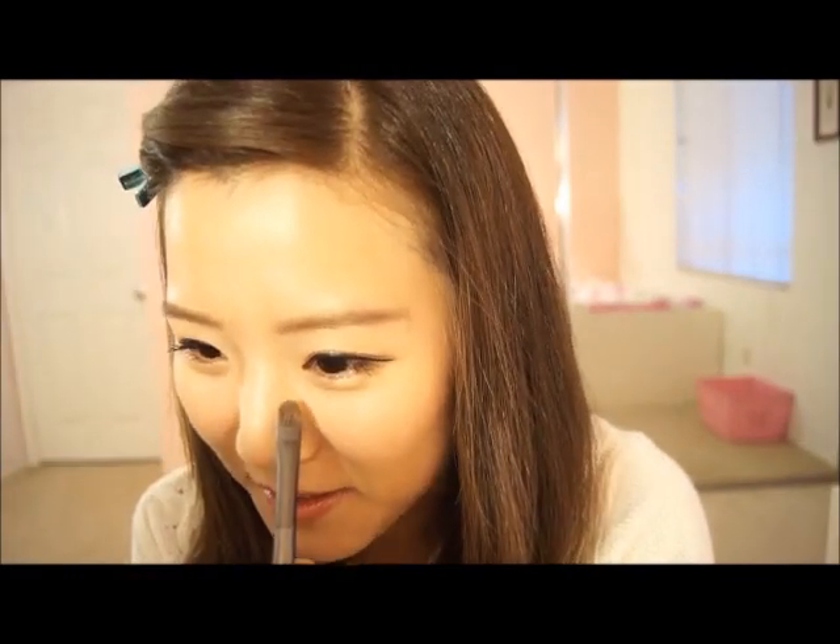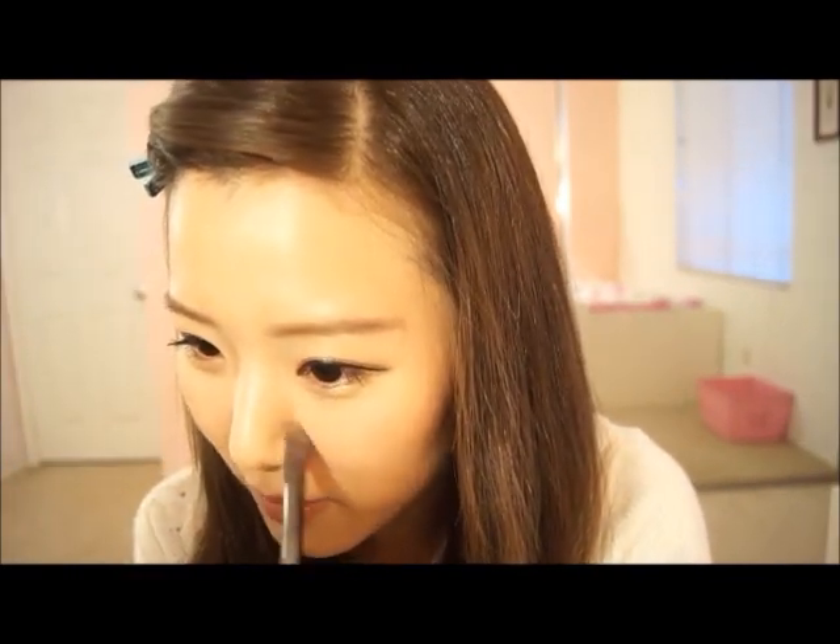Makeup really does wonders! Just get a scarf and put it around your neck to give that fall look, and you're finished. Thank you for watching and have a great day. Bye!